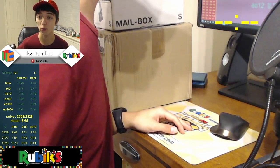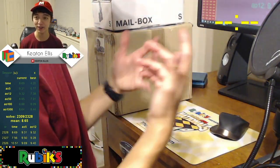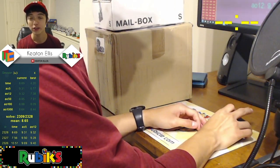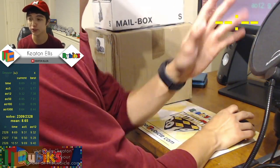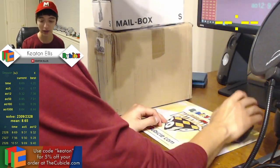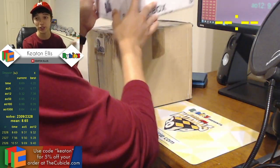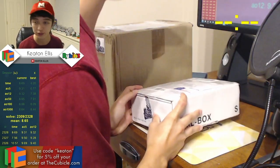Hello YouTube and welcome back. I am here on Twitch right now live doing this unboxing. So if you ever see me looking over and talking to chat, you know why. This is a live unboxing and you can always find me on Twitch at twitch.tv/HeatonEllisCubing.